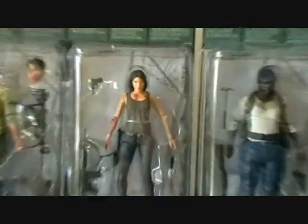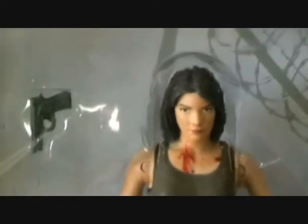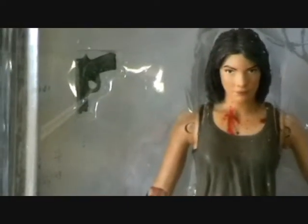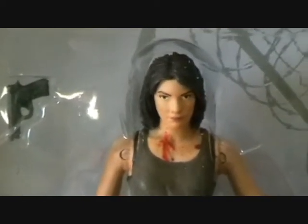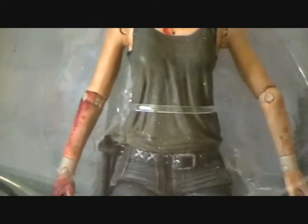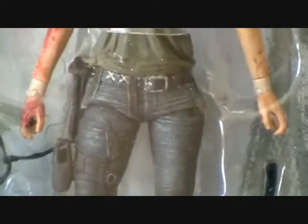Moving on to Maggie. As I said I'm not too keen on Maggie — I like her character in the show but I don't think this figure turned out as well as it could have done, though it's still cool to get her. She has a pistol, blood splatter on the chest, and a dark green top quite similar in colour to Glenn's trousers.